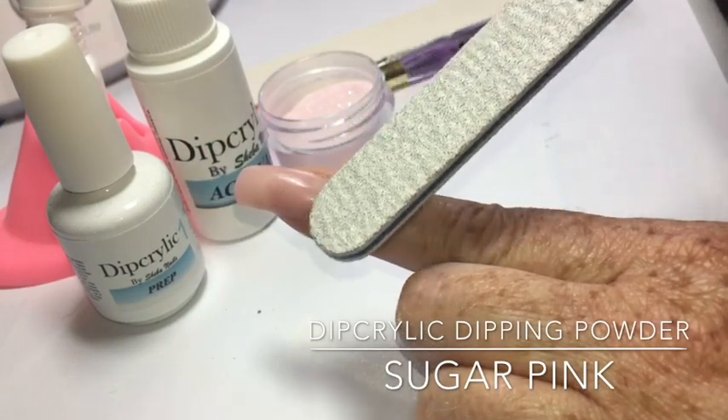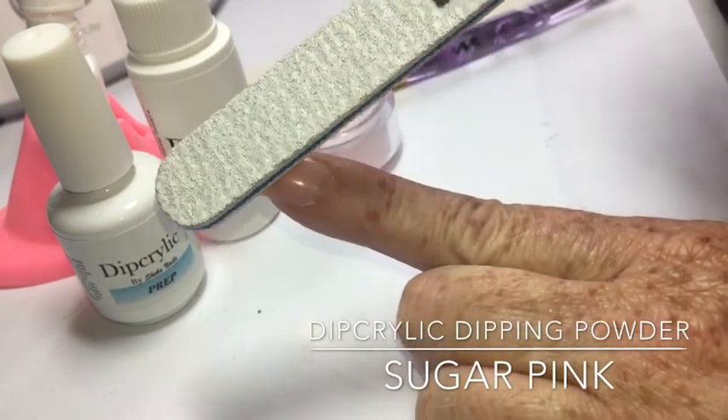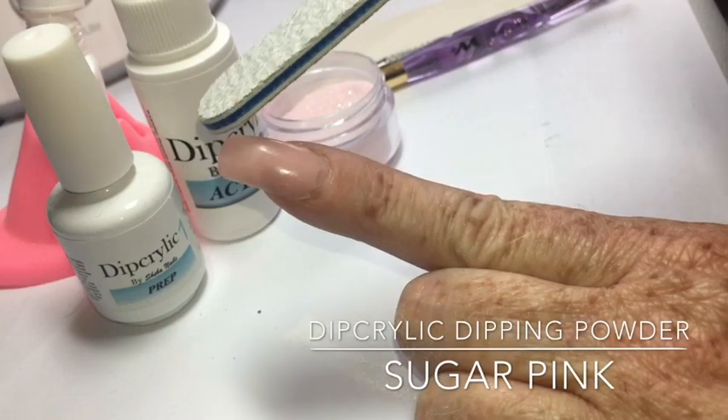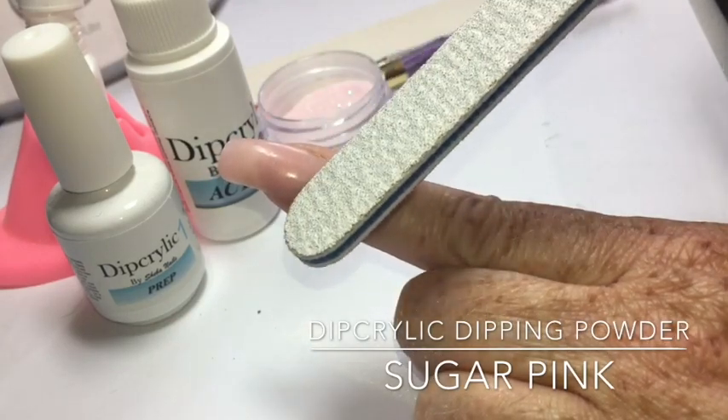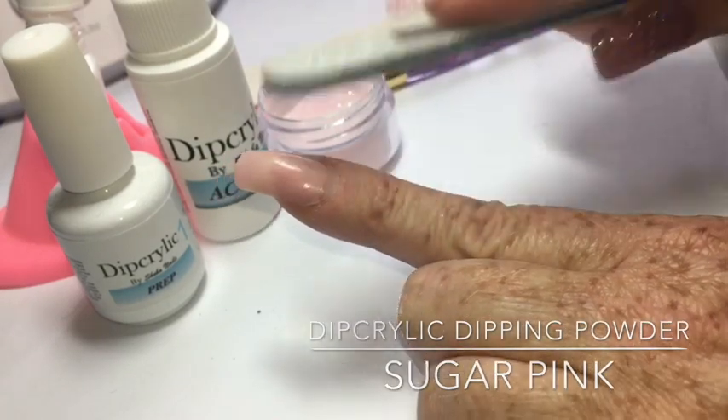I have on a regular pro pink, but I'm going to be filling in with one of our glitter pinks. What you need to do is file the entire surface of the nail — not the grown-out area, just where product is left — thinning it out. Since you're going to be adding a finishing layer over that, you don't want it to get too thick.